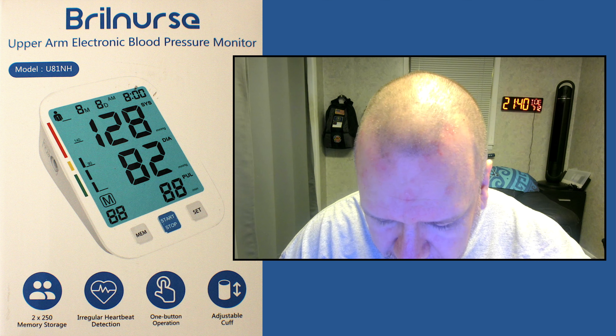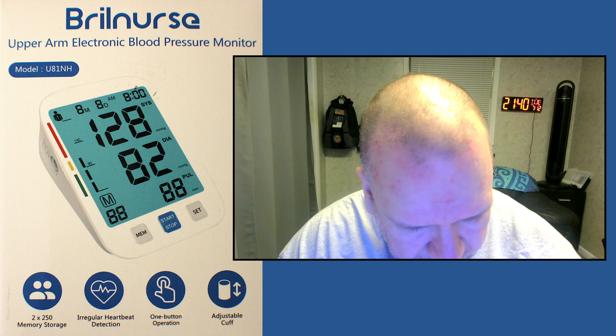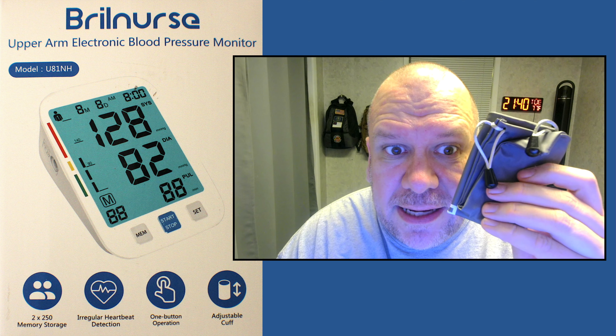I see some batteries, so that's a good sign. Oh yeah, this has got batteries. Very nice. It's even got a case.